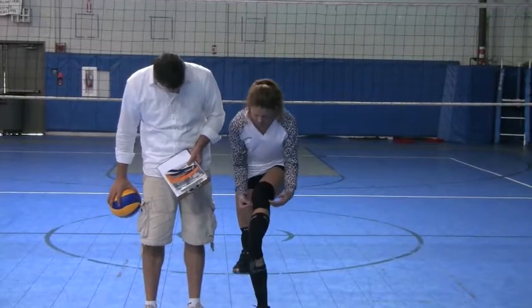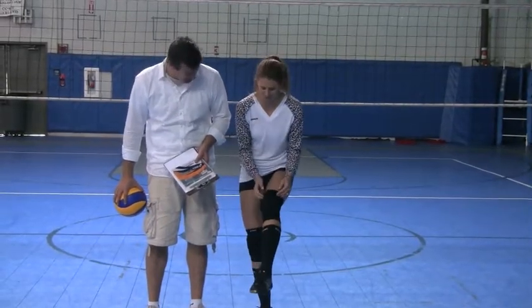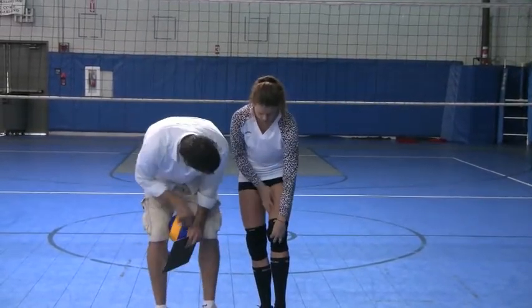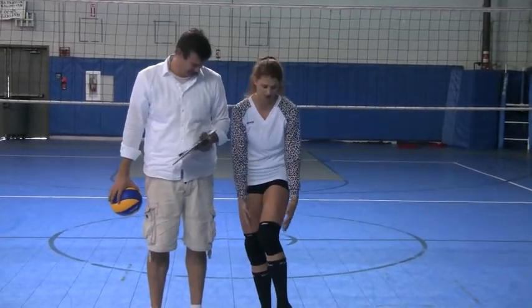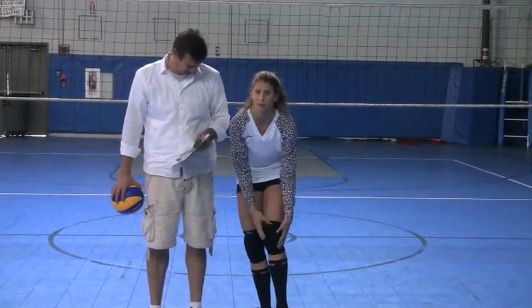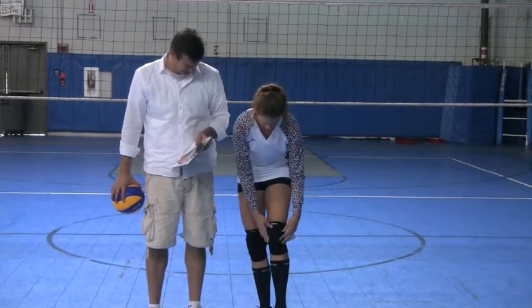It looks like it's made in a four-leaf clover type of shape. And it's big — it is big. It's full coverage of the knee, which is nice. You feel like every part of your kneecap and the areas surrounding the kneecap are covered.